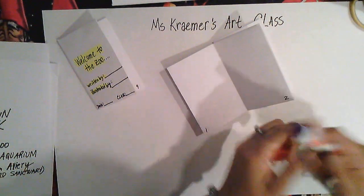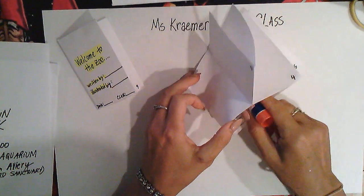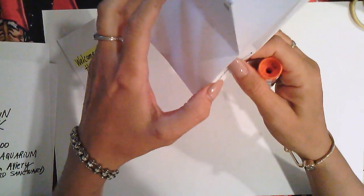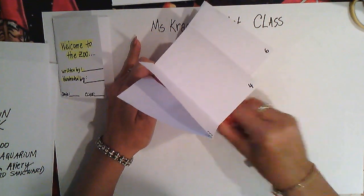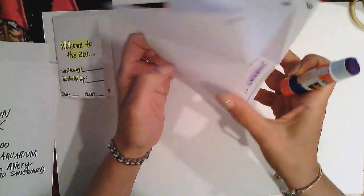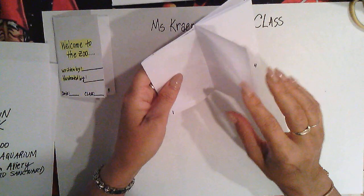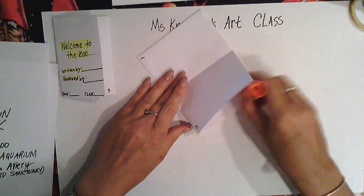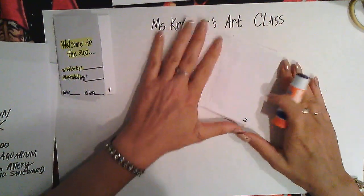Okay, I've got my glue stick. You're going to put the glue between those two pages — glue one or two pages at a time so you can see how it folds. Put the glue right there on the title page, then lay page one on top of it and press it down.